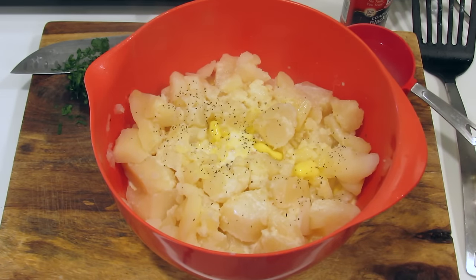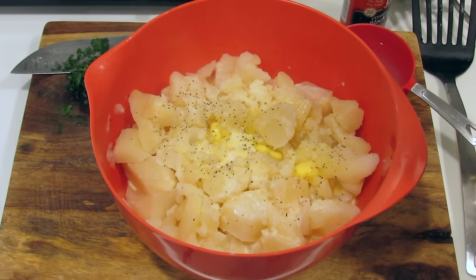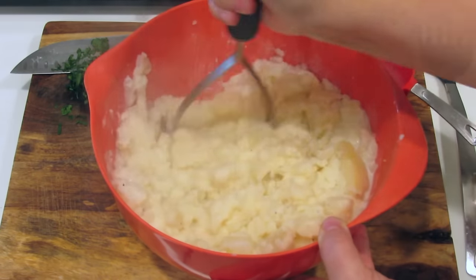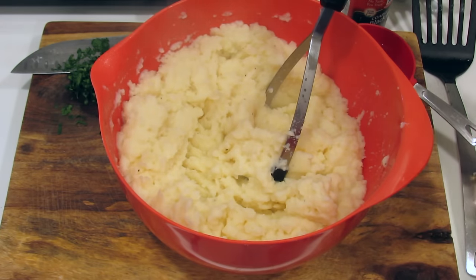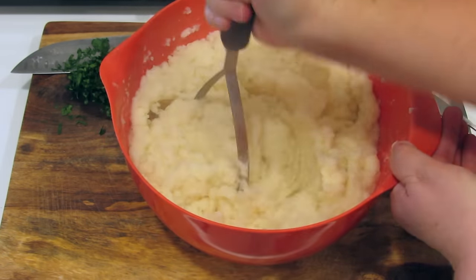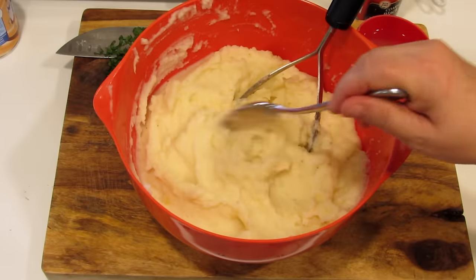I'm going to pour that warm cream and milk with the garlic into this, plus a little bit of pepper. I'm not going to salt this quite yet because the potatoes have absorbed the salt from the cooking water, so we'll see how much more salt to add. I can smell that garlic — it smells very good. I'm going to taste it... it needs a little salt. I obviously don't need to add any liquid — these are perfect.